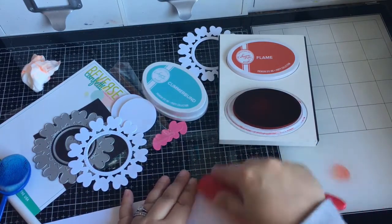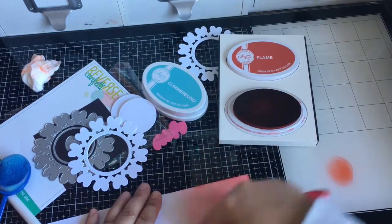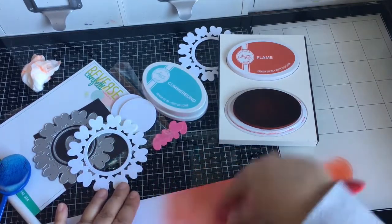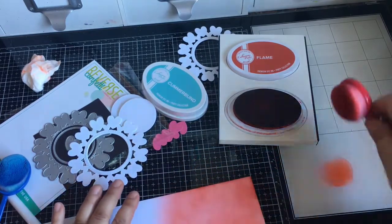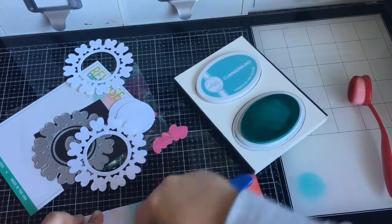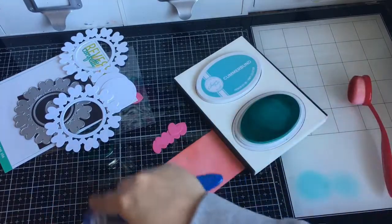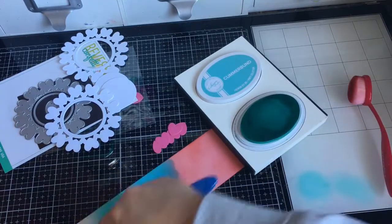I'm just going to ink blend some white cardstock using Catherine Pooler inks. I used flame and some other colors — I'll have them listed down below. This red was really messy, that's why I have a wipe in the corner there — I got it all over my hands. I'm just going to ink blend so that I can use the heart die and that circle die, and then put the two-color combo I wanted for the hearts. I think there are about 13 hearts, so I can do one for my son and one for my daughter in colors to match the butterfly images.